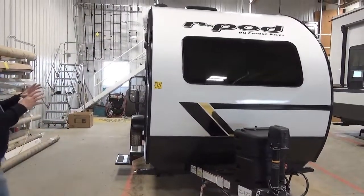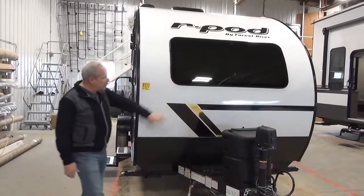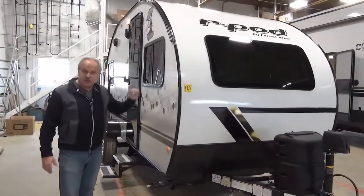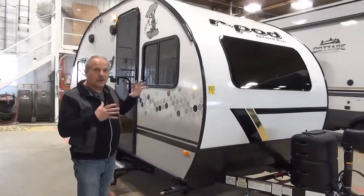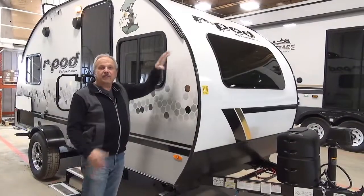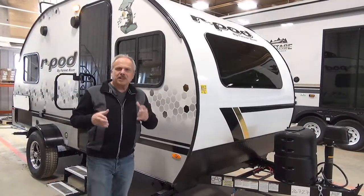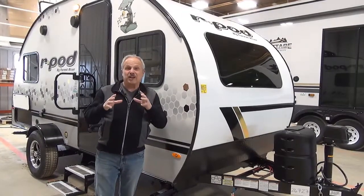As you look at the whole unit, you'll see a neat picture window out front and the great graphics this year — it's very discreet. But with the R-Pods, as you well know if you are an R-Pod enthusiast, they have the unique design. It's almost like a cult following for the R-Pods because they're such a unique trailer.